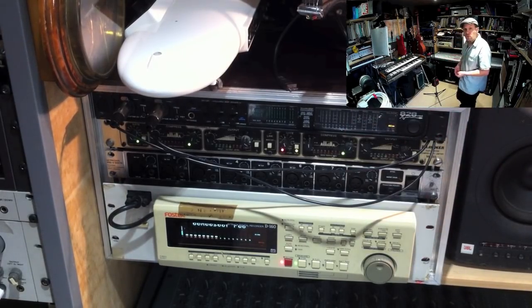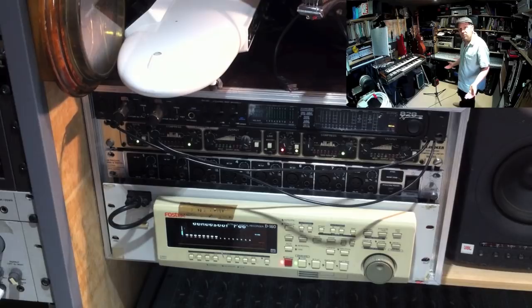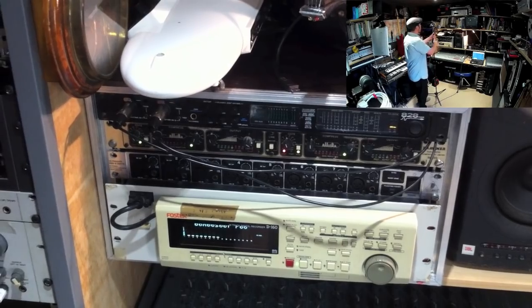Above that is a Motu 828 Mark II - an old sound card. I bought that new with my first Mac computer. The mic input started to go wrong on it, but the line inputs all still work, and I can use it in conjunction with the hard disk machine when I go out to record gigs - that's why I've kept it. I've kept pretty much everything. I think I sold a keyboard once and a small guitar amp - that's about it. I keep everything and I use everything I've got.